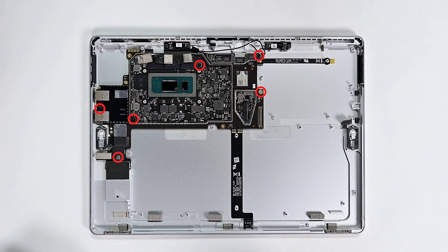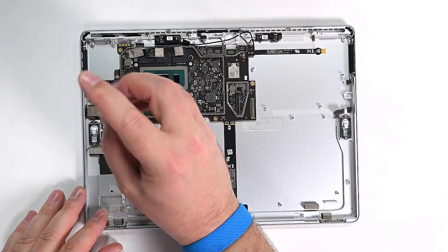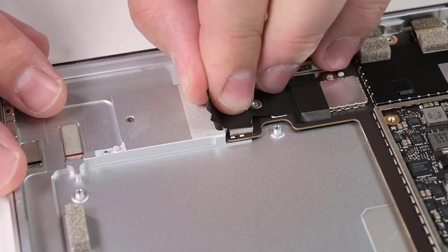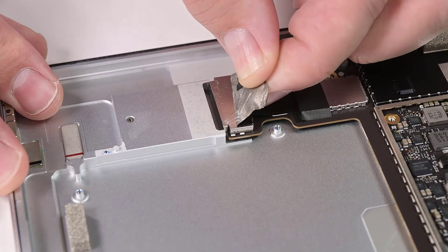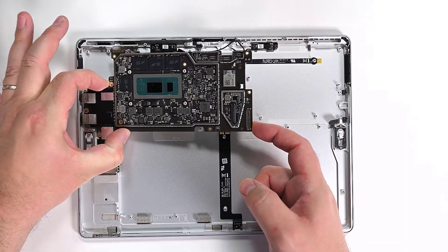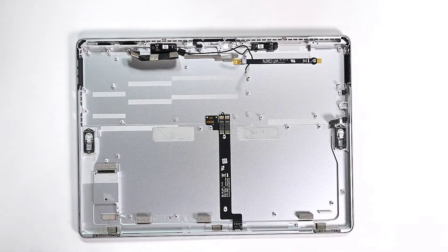Next, remove the six 3IP Torx Plus screws securing the motherboard to the chassis. Before you attempt to lift the motherboard out, peel back the black metallic tape from its bottom left edge. Once that's free, you can lift the motherboard up from its right side to remove it.